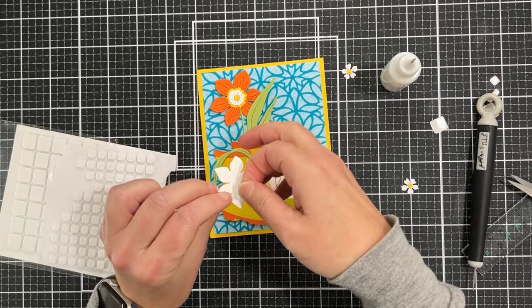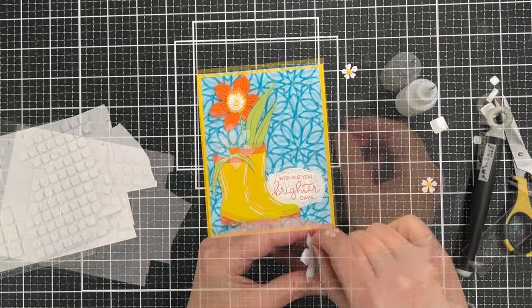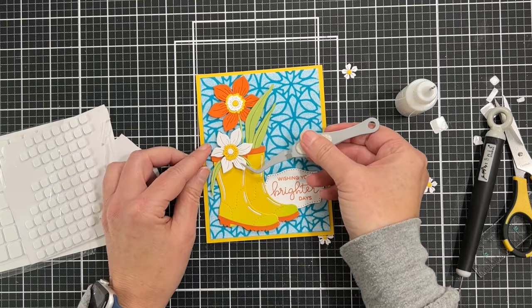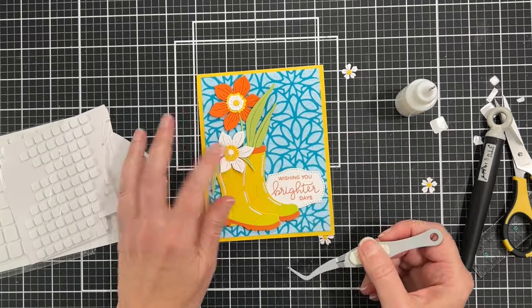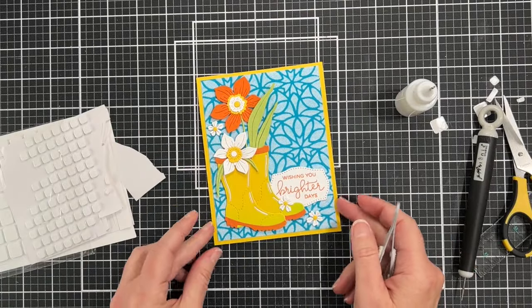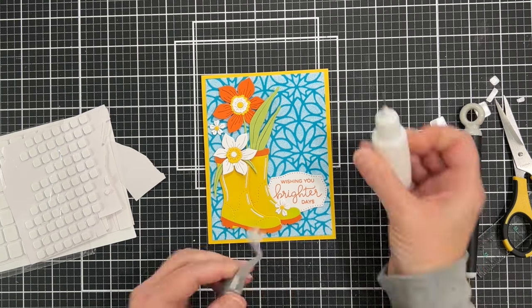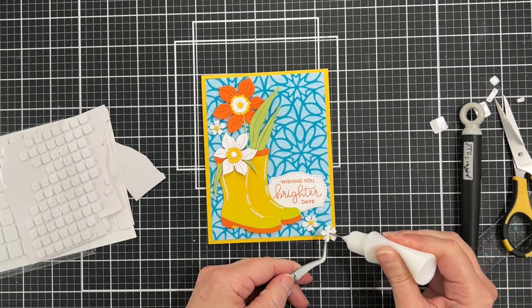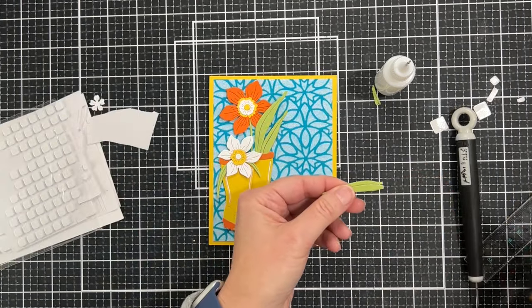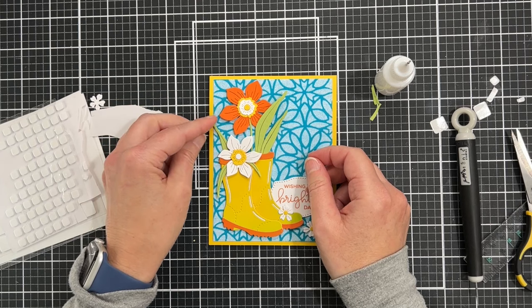I'm coming in with thicker foam squares from Simon Says Stamp for the flower sitting on the very top, making sure it's the right thickness and putting as many little slivers on the back of the flowers as needed. These cute little daisies are from the small die of the month club as well — I'm using them as embellishments, they're really sweet. I'm gluing a couple towards the bottom, and before gluing the one at the top I decided I needed another leaf to balance things out, so I'm cutting one short and tucking it behind that flower.